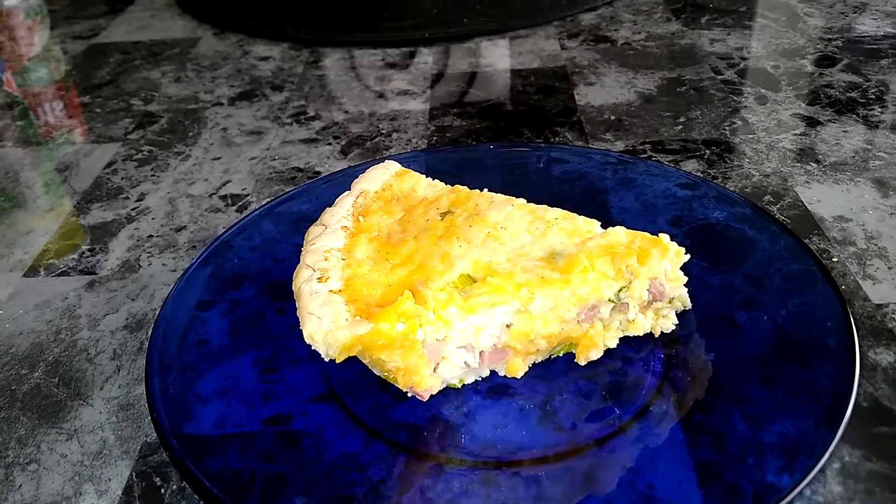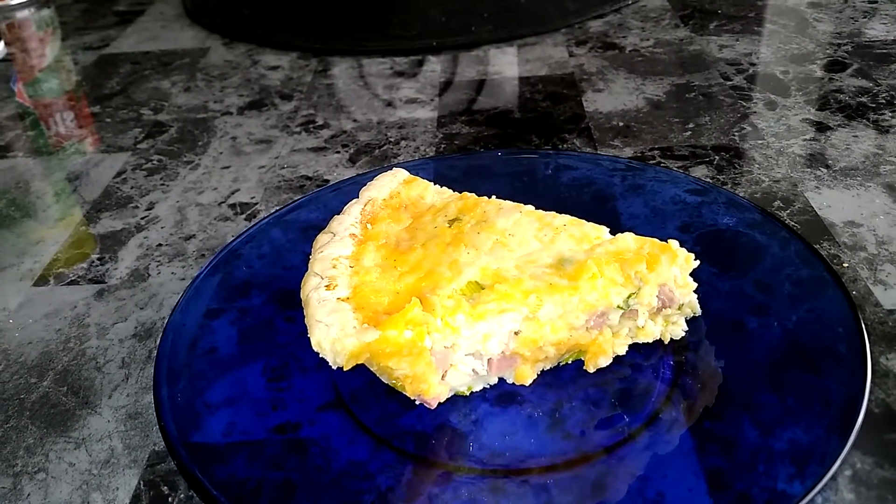I hope you enjoyed this recipe. Thanks. If you enjoyed it, please subscribe. Goodbye.